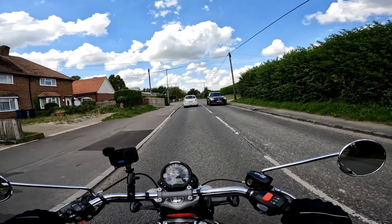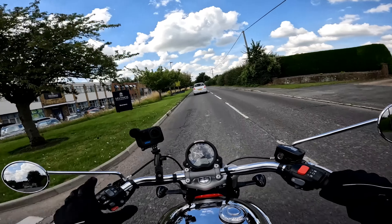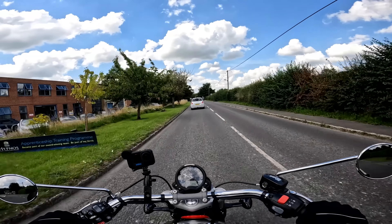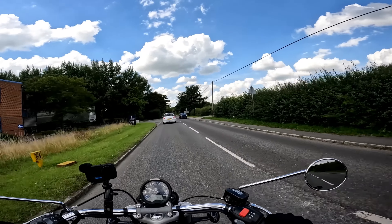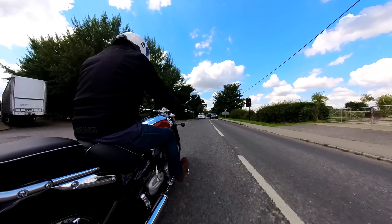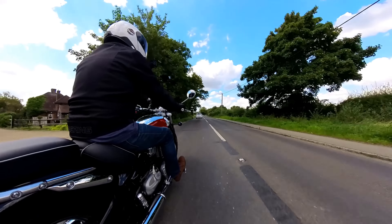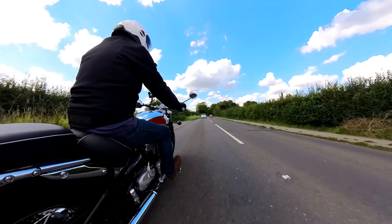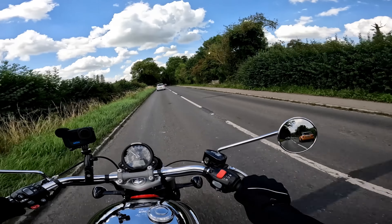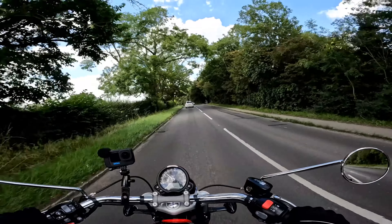That really is the only couple of gripes I've got — minor stuff. Everything else about it I love. The handlebar position, the very laid-back relaxed stance sitting on here upright — it's very cruiser-esque. I'm even getting used to the feet-forward position. It's not extreme, it's just nice when you're pottering around the lanes like I am today on a summer's day — it's absolutely perfect.